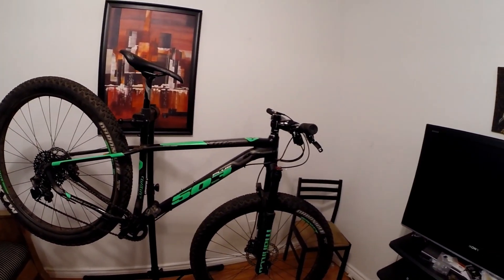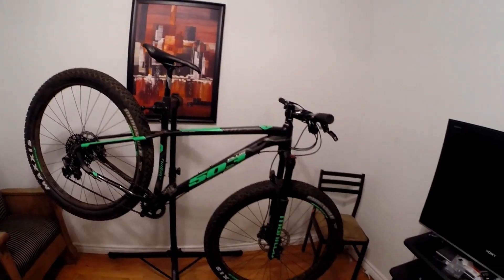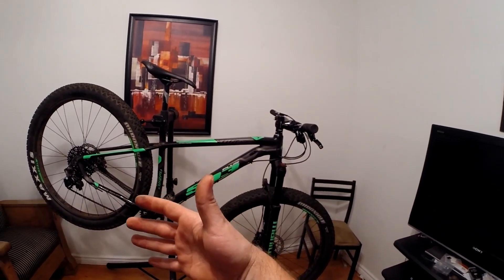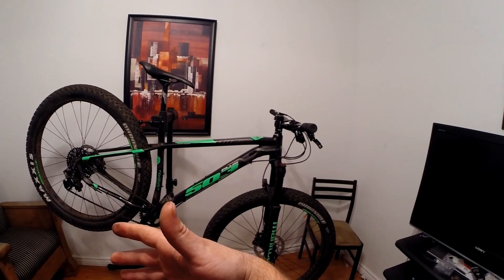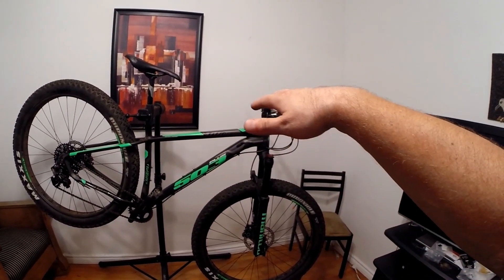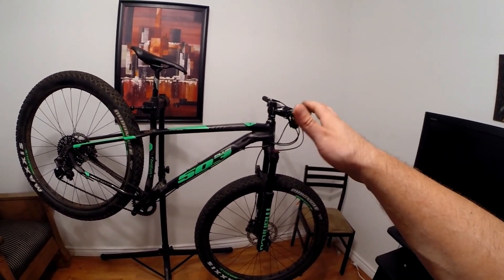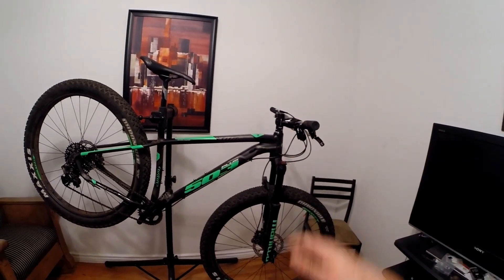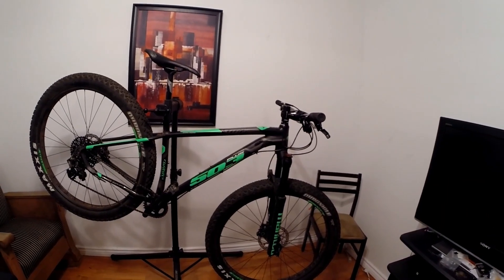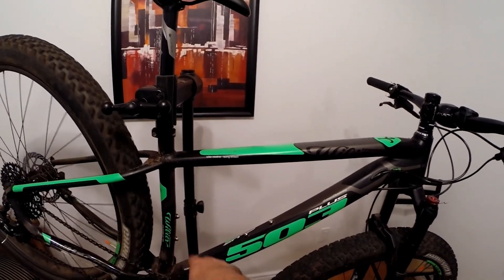I'm really liking how this thing climbs out of the saddle — the wide bars let you pull really well. It has very short chain stays and is a very responsive climbing bike, probably also because it's stiffer than the Krampus. As a comparison, the Krampus is designed to be a more versatile bicycle with a more forward riding position, while the riding position on this Willier is very upright — you can't really get low on it the way you can on the Krampus.